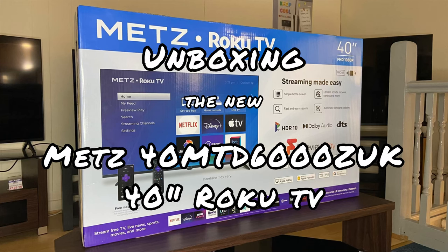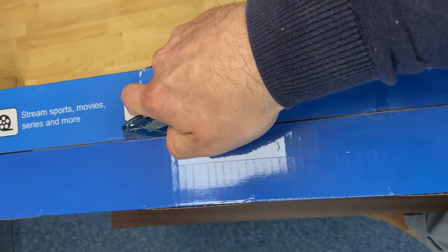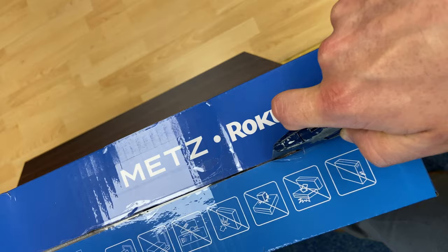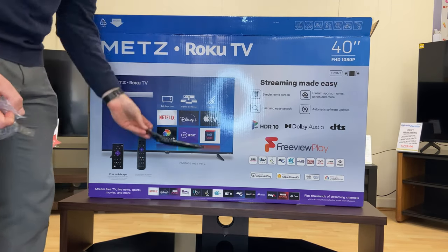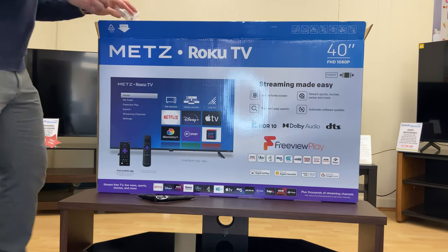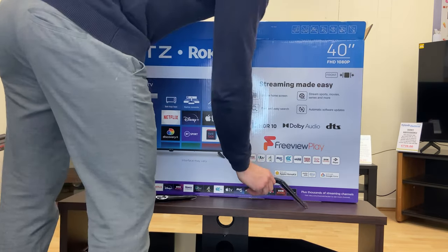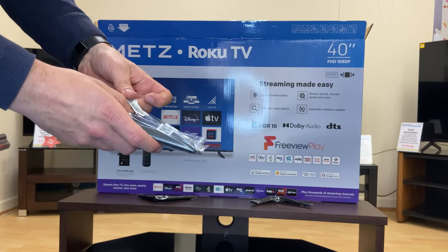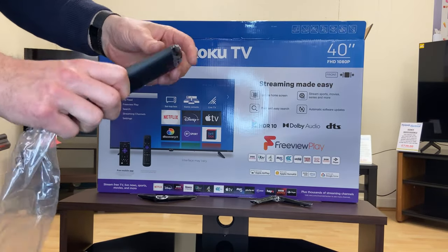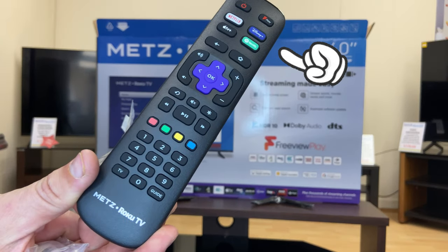So here we are unboxing the new METS 40 inch Roku TV. Along with the remote you've also got the option to download the Roku app and use your smartphone as a remote control as well. Those are some shortcut buttons to key apps.